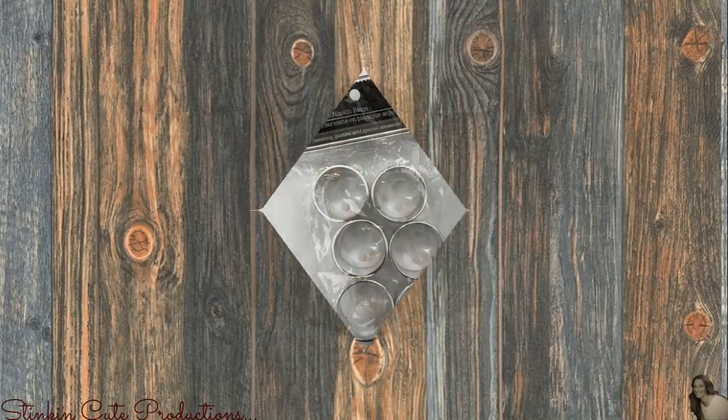Today I am bringing you another bleak to chic transformation of an item that Dollar Tree carries. This item isn't completely bleak — it's more on the glam side — but it isn't an item that suits everybody's decor needs. It's an item I wouldn't be able to use unless I put a little DIYing behind it. Today I'm going to show you how I transform Dollar Tree's silver plastic napkin rings into something so shabby chic I can hardly stand it.